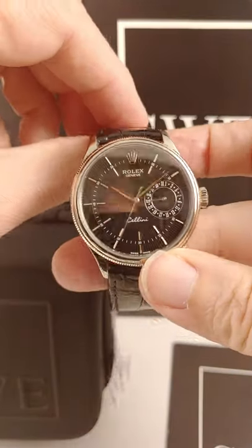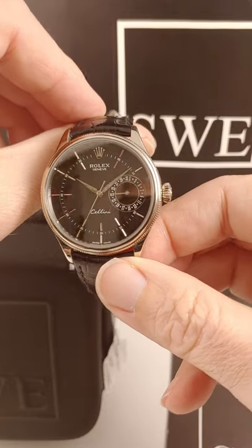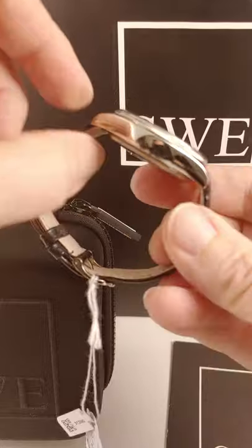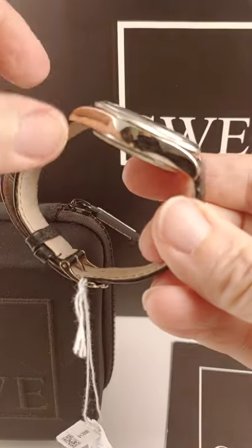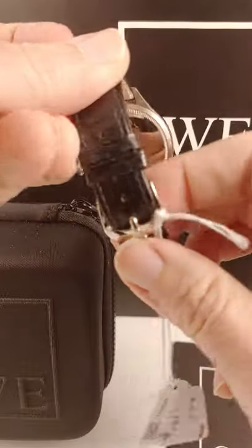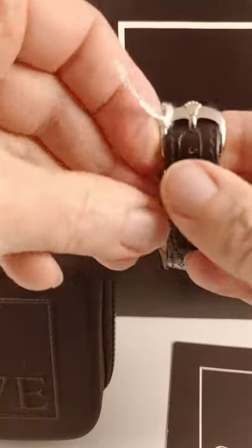One of the best watches Rolex has come out with in the last few years has been the Cellini Time, and this one's no exception. It's an 18 carat white gold case, and you can see it's an unworn strap. It has the 18 carat white gold crown buckle.